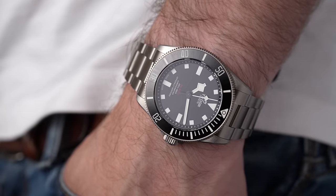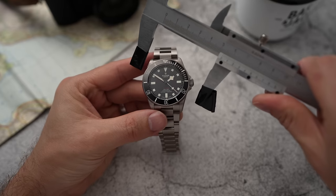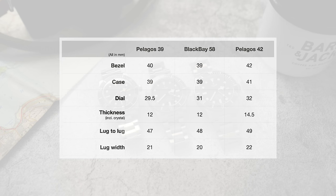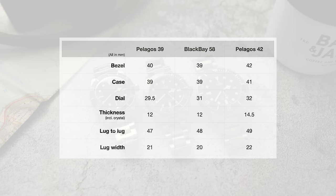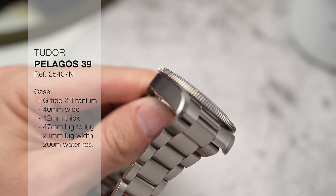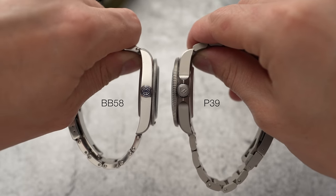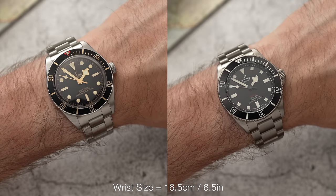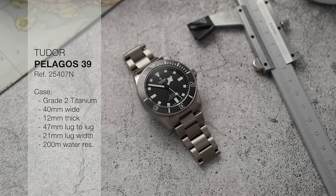I've ignored the press pack specifications and done my own measurements, and they actually come out different from what's advertised. The biggest finding is that this isn't a 39mm watch — it's without doubt a 40mm watch. The case itself is 39mm, but the bezel overhangs and measures at 40mm. Interestingly, it's actually shorter by one millimeter lug-to-lug than the Black Bay 58, so despite being technically wider, it sits slightly shorter on the wrist.